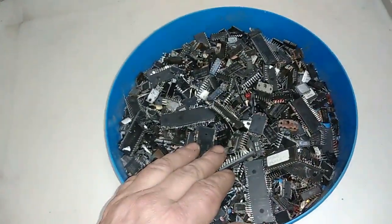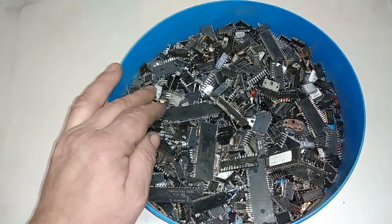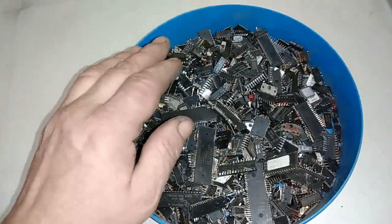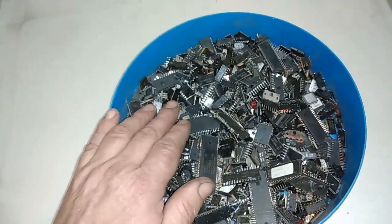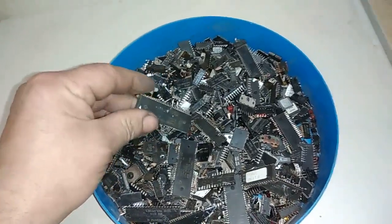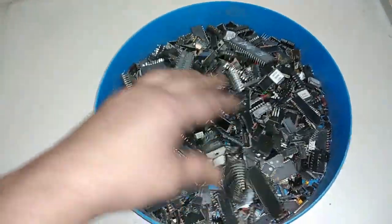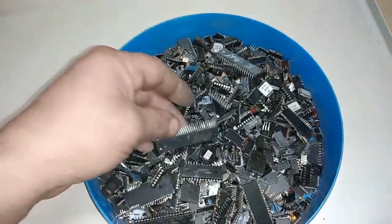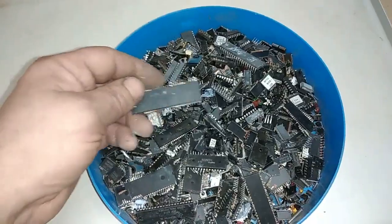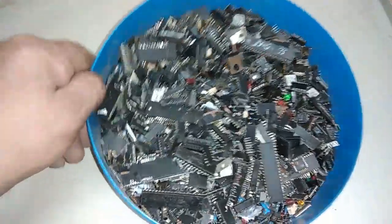In my last video I recovered some gold from a hundred different four-side-leg chips and I got between 0.2 and 0.3 grams of very pure gold. So this will be the same process, just I will not use a die grinder this time. Okay, so let's start — let's burn that.